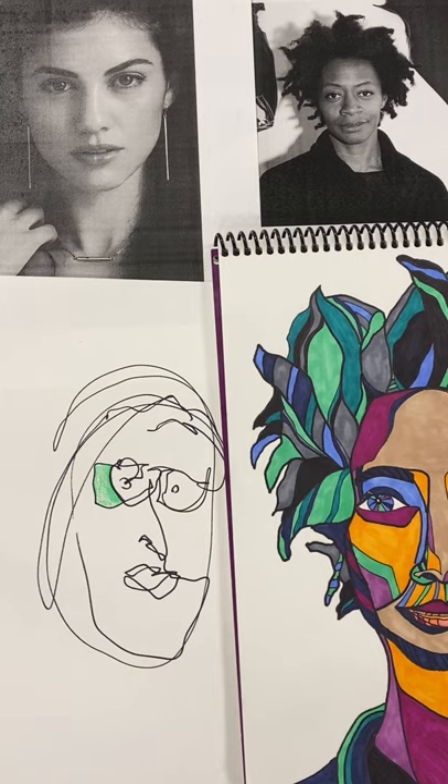Welcome everybody to our first video in our contour line project. First we're going to talk about what contour line is. I'm sure you have done things with contour line before.